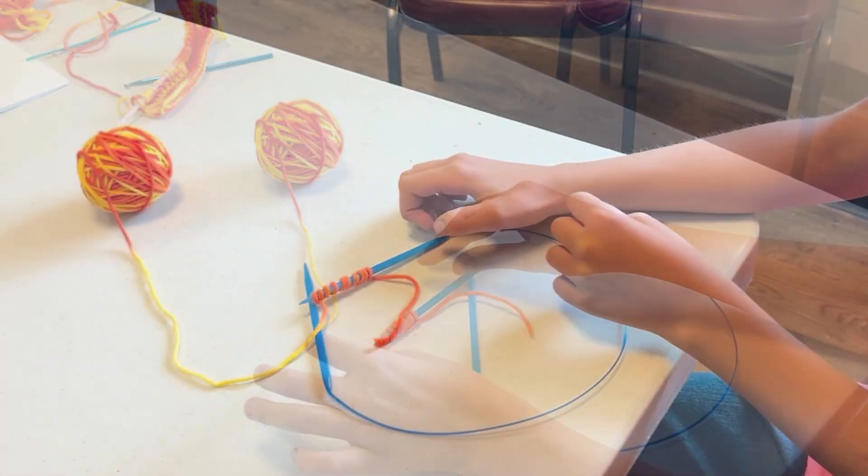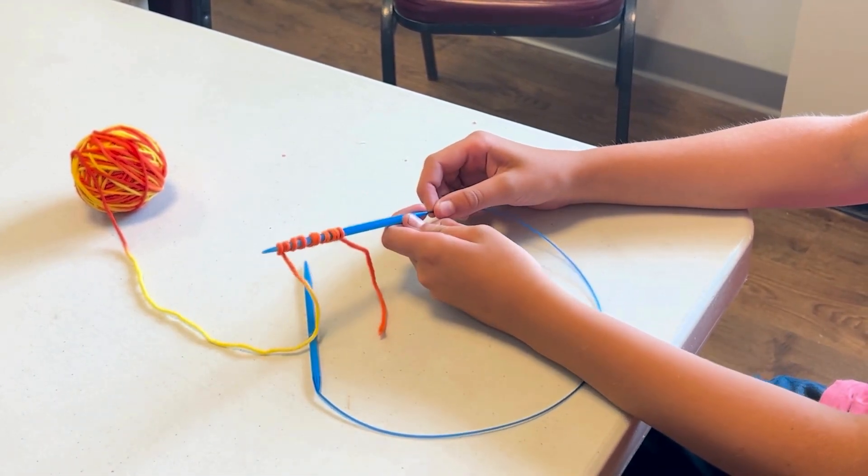So that's ten stitches. And now we're ready to knit.